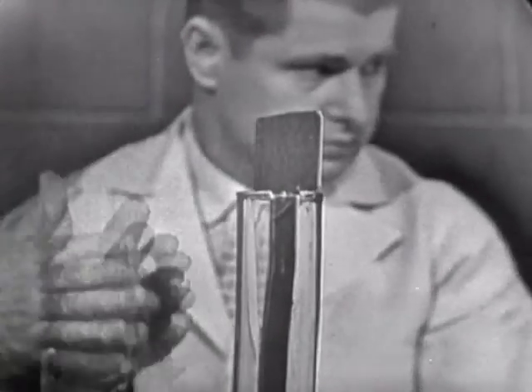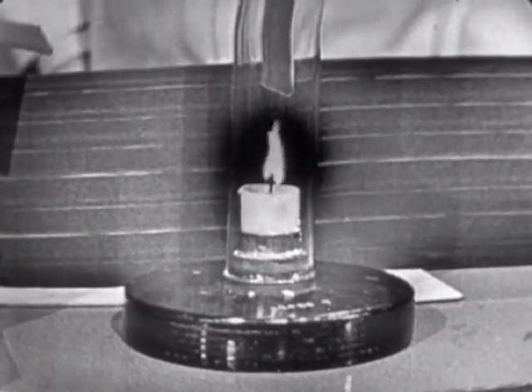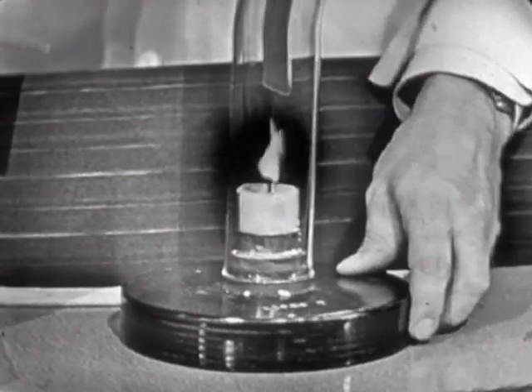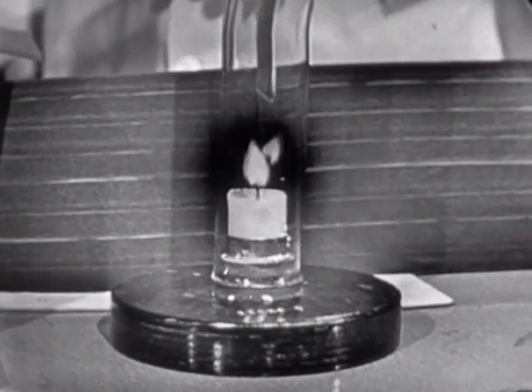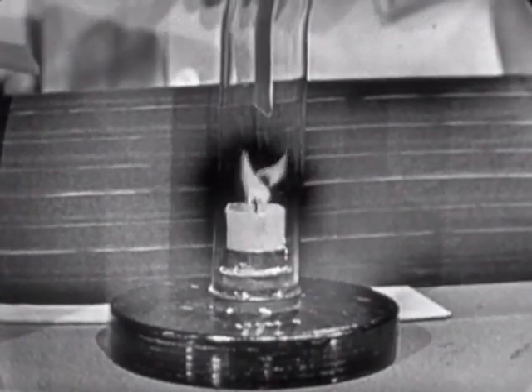Slip this down in here, dividing the cylinder into two parts. But now the flame will burn on as long as you leave that cardboard in. Because what has happened is that the warm air started up one side first, and that started a convection current up here, and cold air came down the other side.